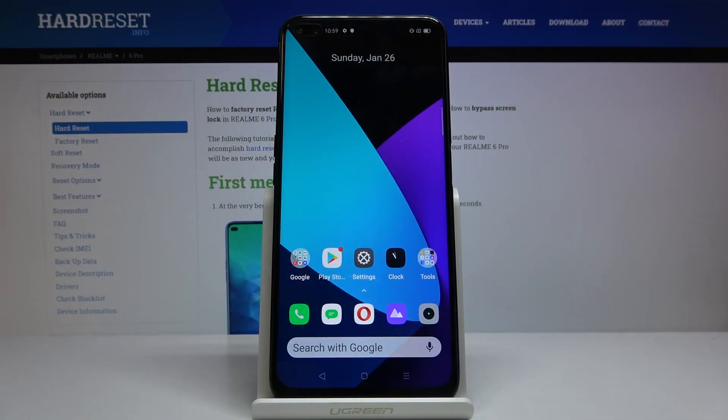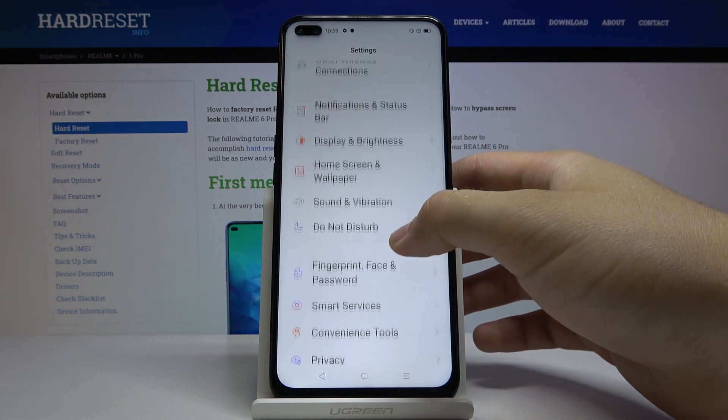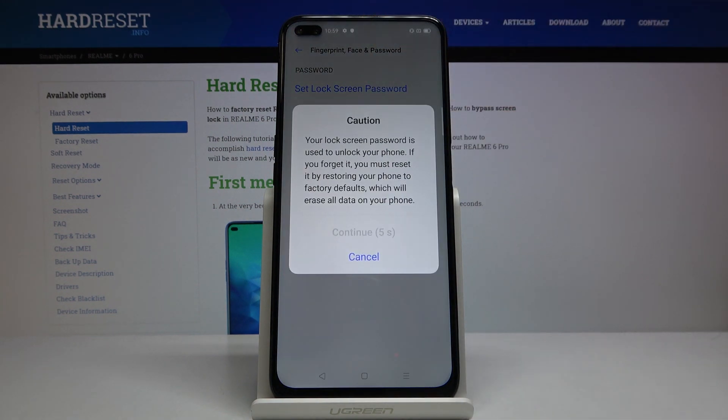Welcome. If you want to change the lock method on your Realme 6 Pro, let's go to Settings right now. Scroll down, tap on Fingerprint, Face and Password, then tap to set lock screen password and read the description.